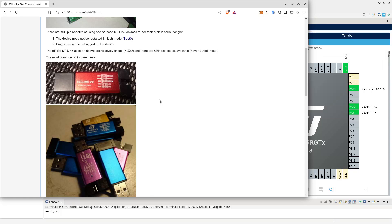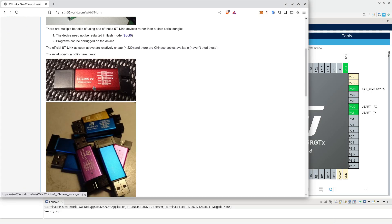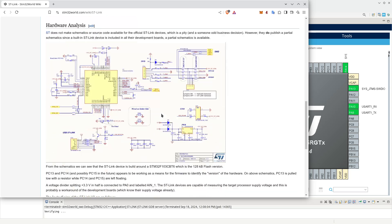I have actually tended to use these STLink V2 devices out of China. These are Chinese clones, and they actually work fairly okay. As you can see in this picture, I actually bought quite a few — I think I bought 10 from some supplier at some point. They didn't cost much, probably only about a dollar a pop when I bought them, and they're kind of okay.